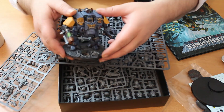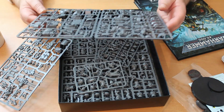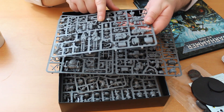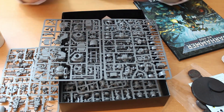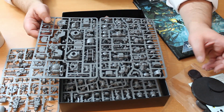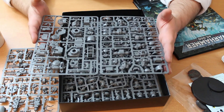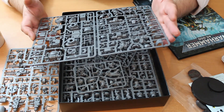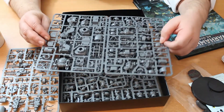Last up, the Invictor Tactical Warsuit. I don't have one — I have a couple of Redemptors. Looking at this kit I'm sighing a little bit because it's got around 115 pieces on it. I want wargaming kits, not model-making kits. I don't need all of this complexity. The comparison between the easy-build Redemptor and the multi-part Redemptor shows they're perfectly capable of making a nice model without all this. This is going to take me hours to put together and almost certainly lead to some mistakes.